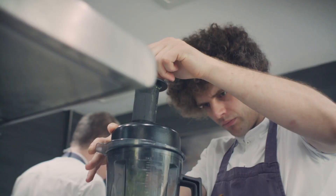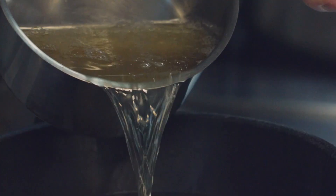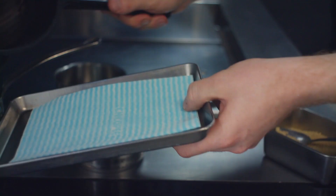We then have some puffed millet, carrying on the millet theme, which gives it that saltiness with the seasoning of the millet and the texture.